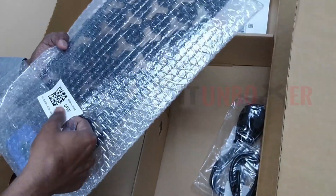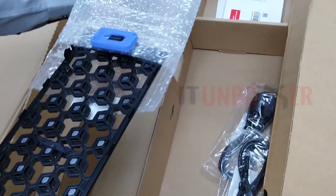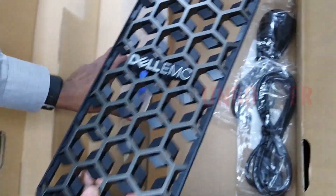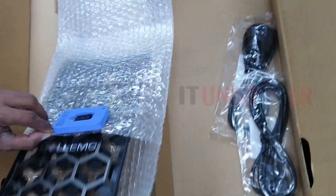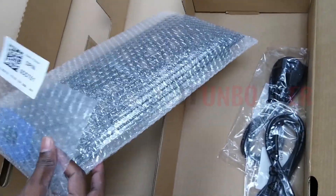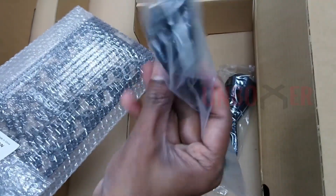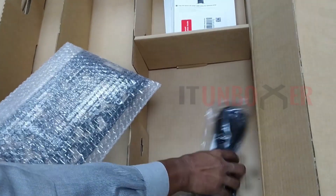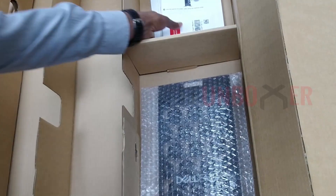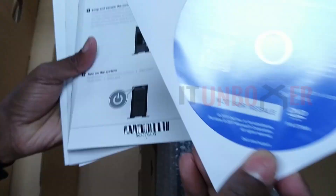The box contains a front panel bezel which we can use to protect and cover the front panel, two power cords, installation media, and some technical and compliance documentation.